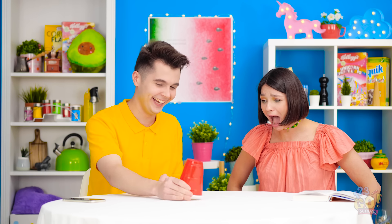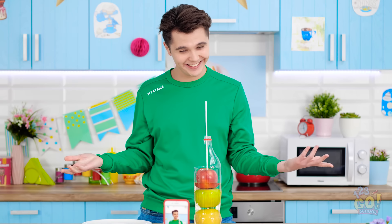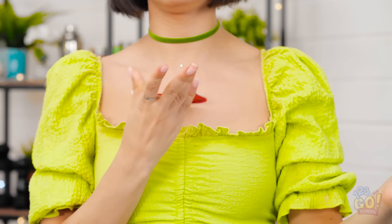Tell us in the comments which magic trick is your favorite! And don't forget to share this video with your friends and subscribe to 123GoSchool's YouTube page for more great videos like this one! And don't forget to subscribe to our channel!